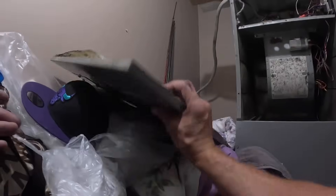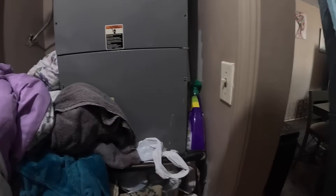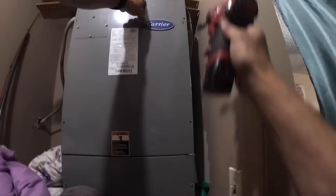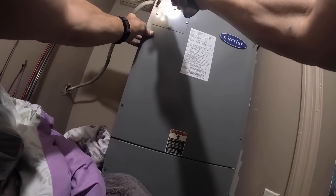All right, let's put power to it. Everything's off, blower's not running. No sparks. Blower comes on — it's going to have a time delay. Let's turn the cooling back on.